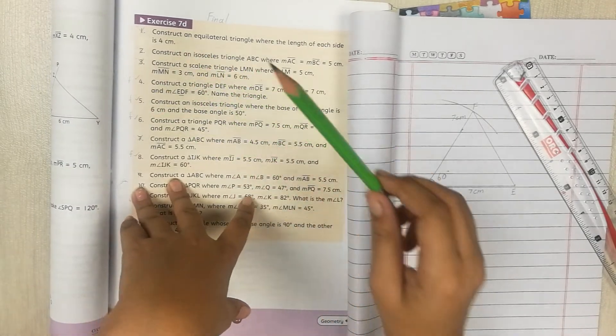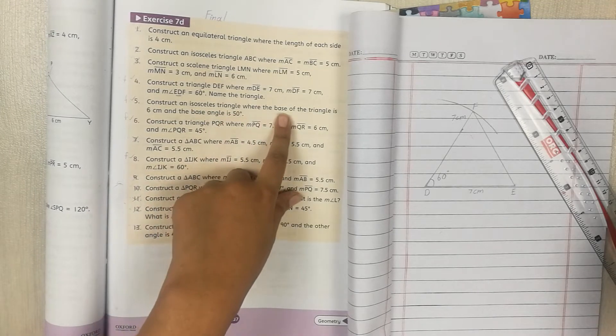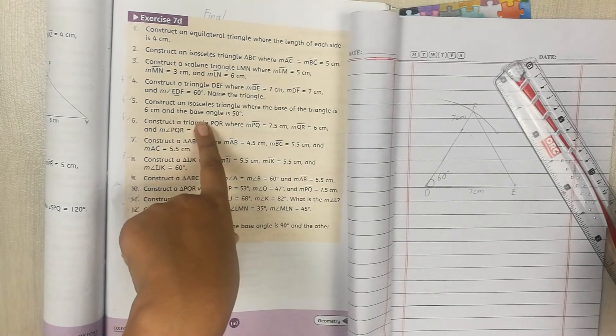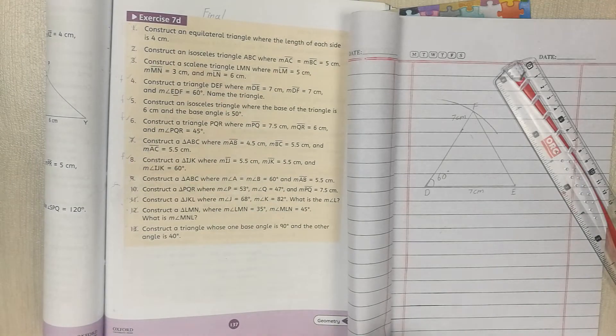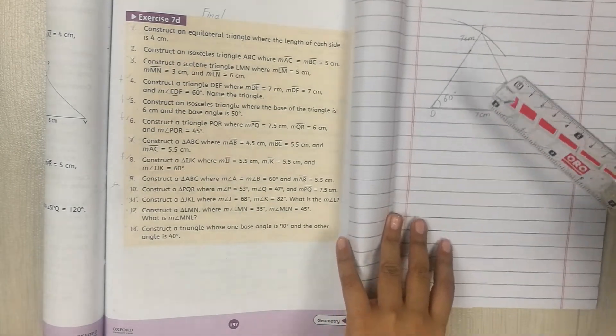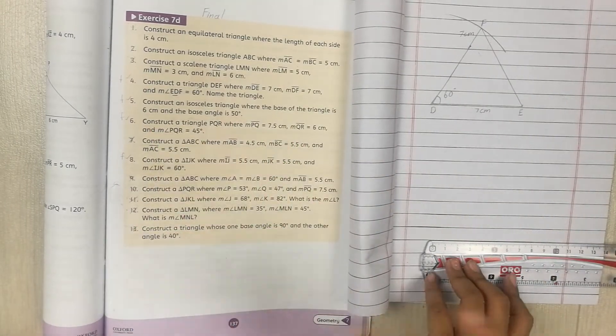Part 5: construct an isosceles triangle where the base is 6cm and the base angle is 50 degrees.